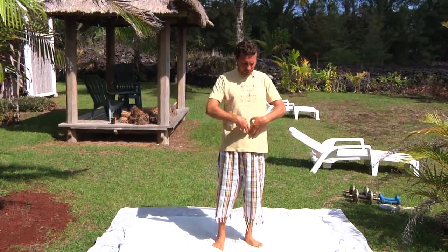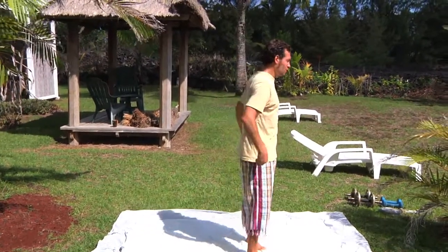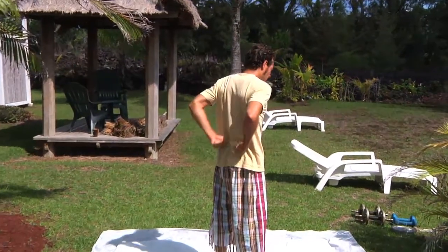We want to make sure we keep the ab muscles strong and the erector spinae muscles strong. When you do that, it's very difficult to have low back pain. If you're having low back pain now, start with these exercises and do them for some months. And if you don't have low back pain at the moment, I'd recommend doing these exercises — it will keep you from ever having low back pain.